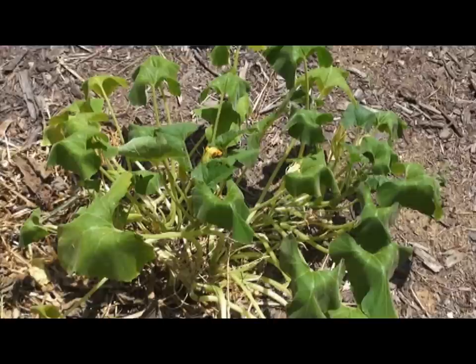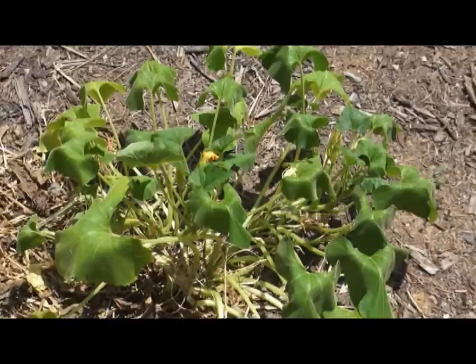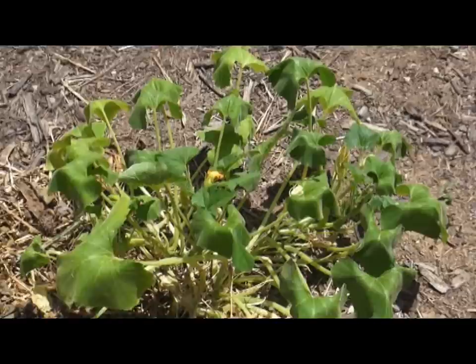Another tip: put something yellow in your garden from early to late June to attract the squash vine borer moth. Always put water in it, and the moth will be attracted to the yellow and fall in the water and drown. That's a good way to be on the lookout and know that you're going to have issues with the squash vine borer.